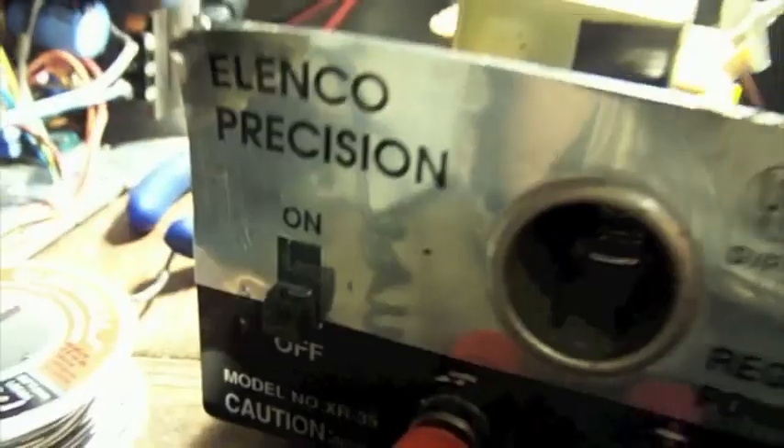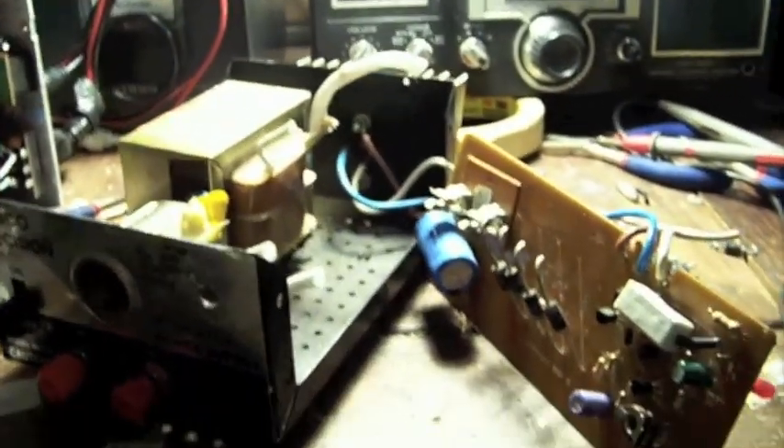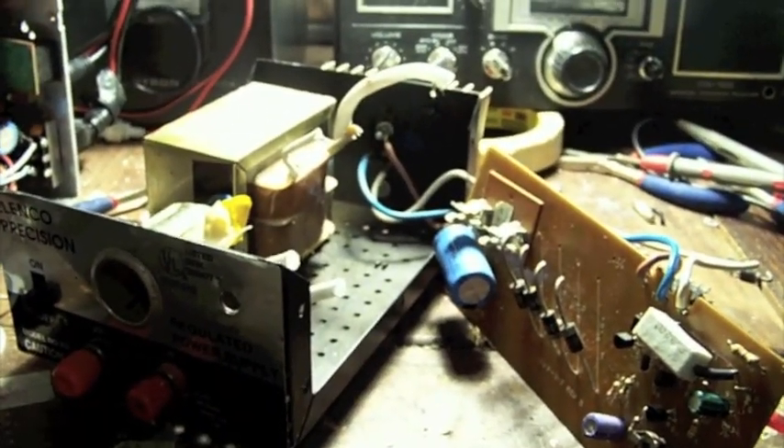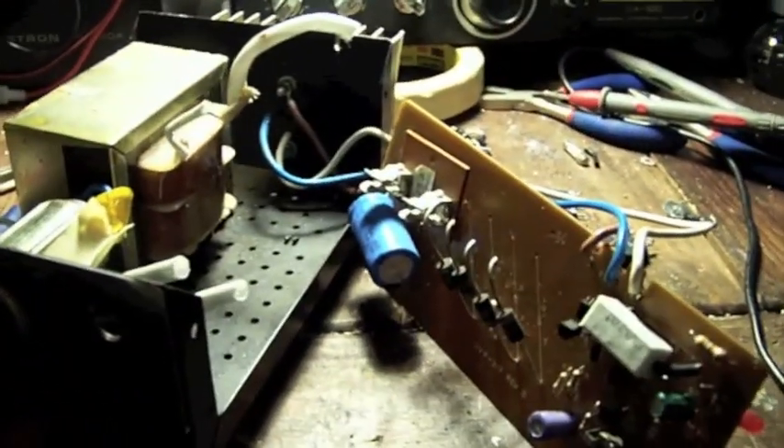Here is a small Elenco Precision model number XR35 power supply. This is a 12 volt, 3 amp constant, 5 amp surge power supply. And this is just what I used to power my CB radio with.